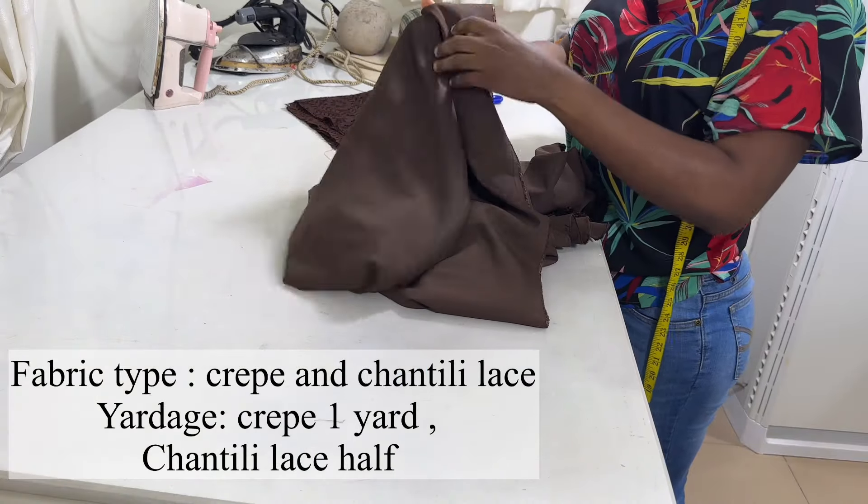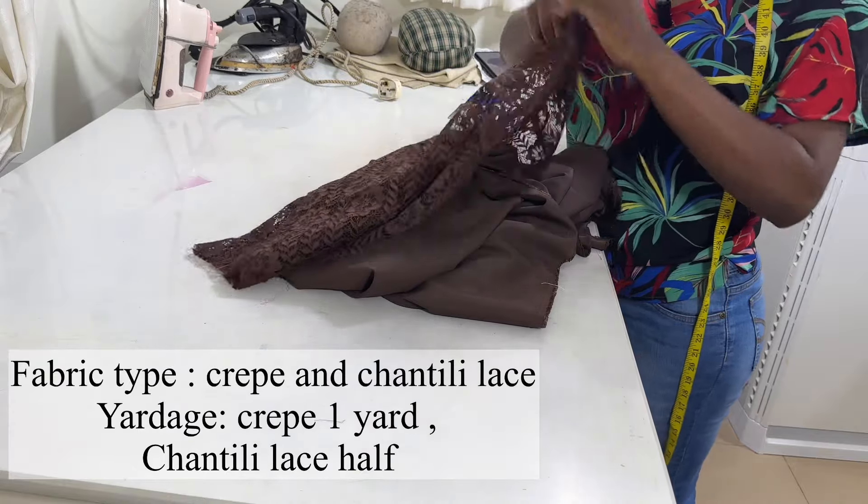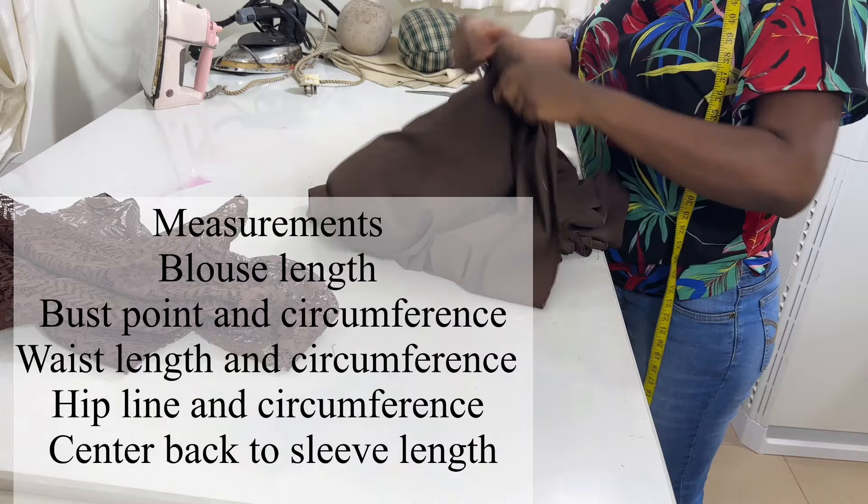So for this style, I use crepe material and chantilly lace for the upper chest area. The amount of yardage I use is one yard for the crepe and half yard for the lace.